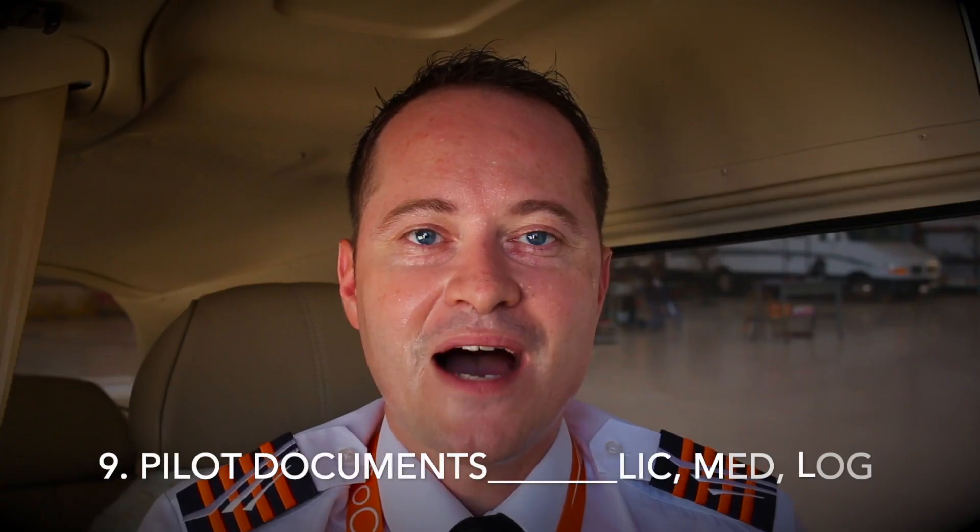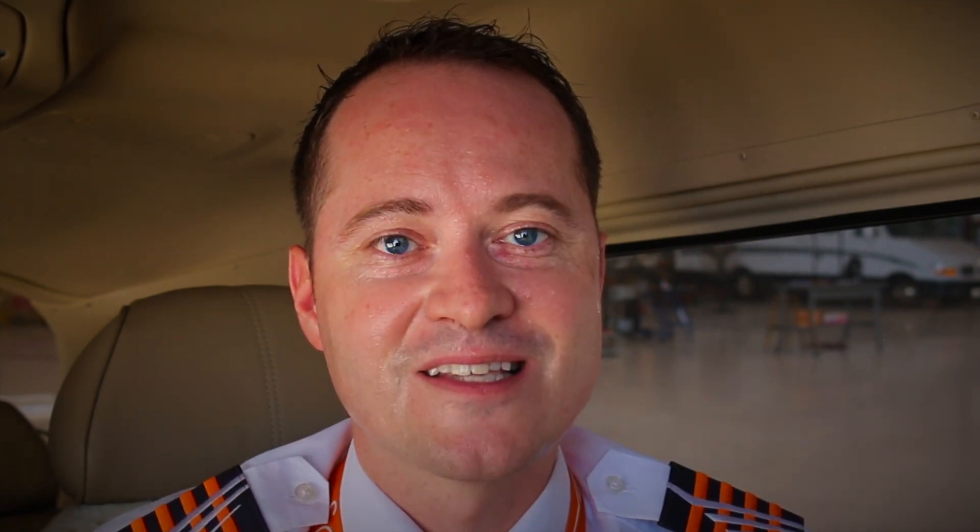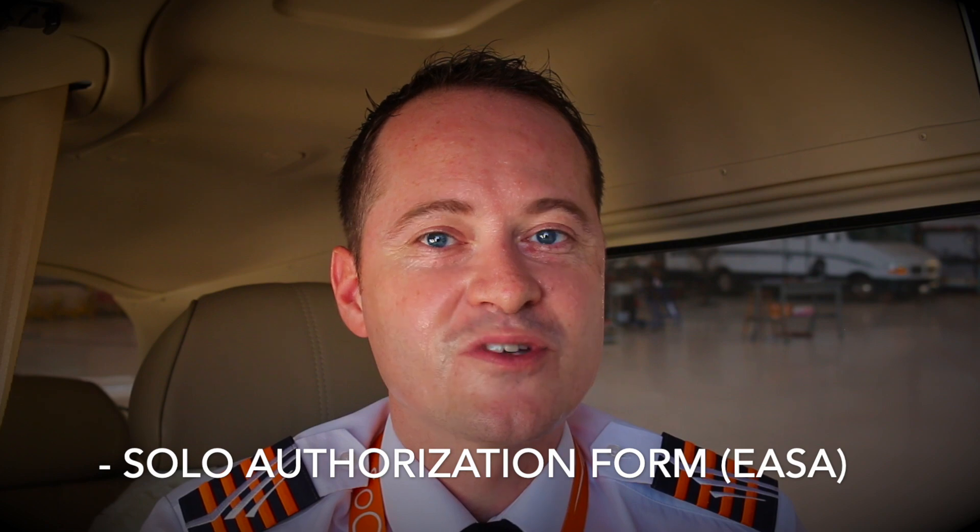Item 9: pilot documents. As a pilot you should have the following documents on board: your pilot license, pilot certificate or student pilot certificate if applicable, your medical, your logbook if it's required by law to have logbook endorsements with you for solo flights or a solo authorization form. Also don't forget your spare glasses — they may be required due to a restriction on your medical certificate.